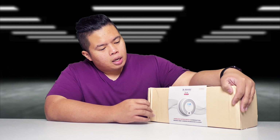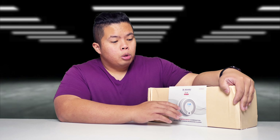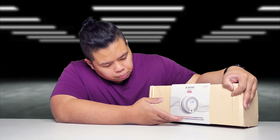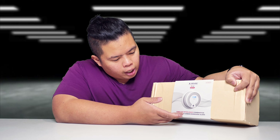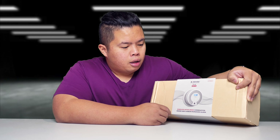So basically this is from Xsense and this is the SC07-W, which is a wireless interlinked combination smoke and carbon monoxide alarm.